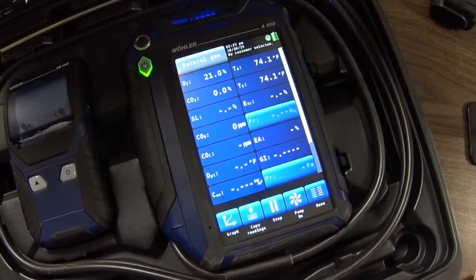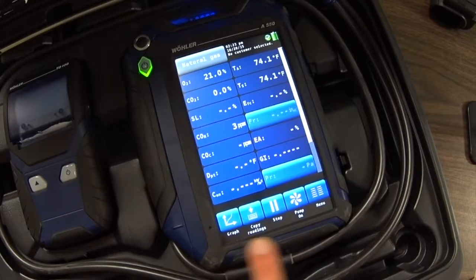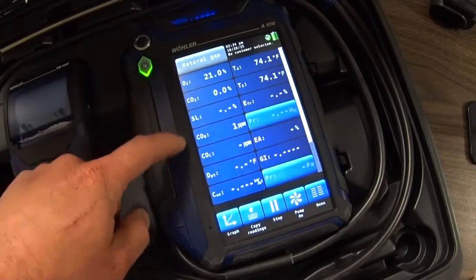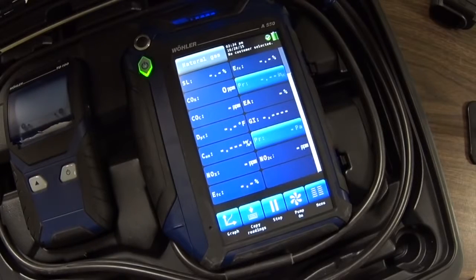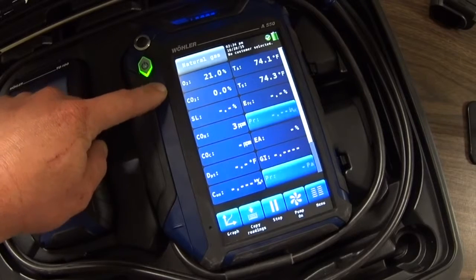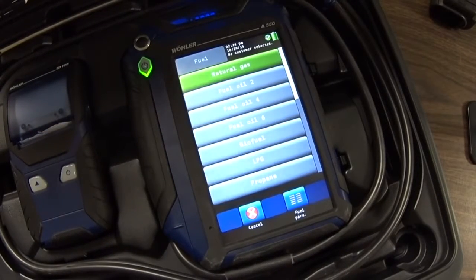On the main screen you have the option of copying the readings down here at the bottom. You can graph the readings that you're getting, stop and start the pump, and you've got a menu button. Your display has several readings — fourteen readings on one screen, but you can slide down a little bit and get a few more. We've got eighteen readings that are easily visible. To make your selection of whatever type of fuel you're using, you go up to the top left and touch the screen to select from all the different types of fuel typical for combustion analyzers.